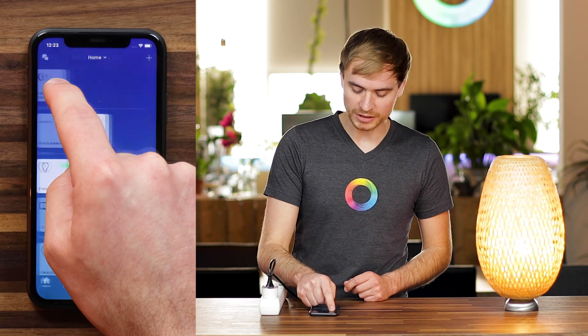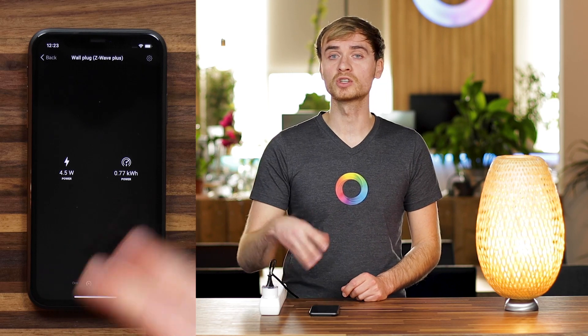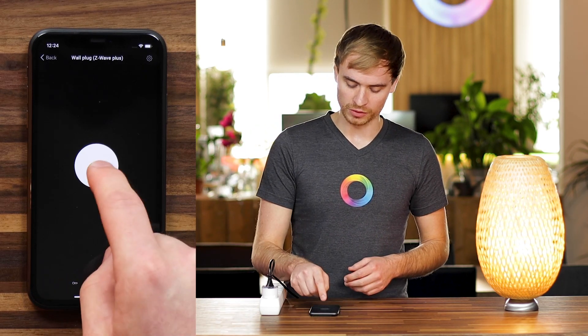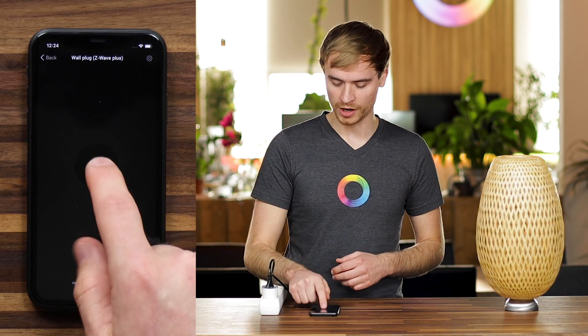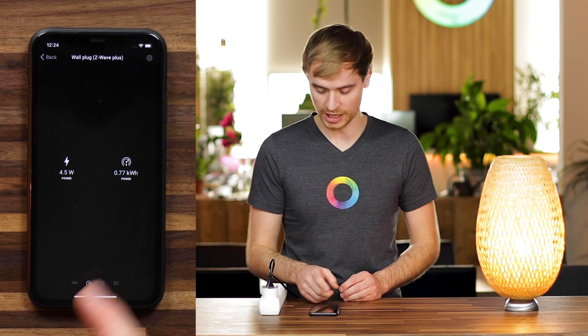Now I can jump into the wall plug by holding on the tile, and there I can see that this wall plug also measures the power going through it. Here you can also toggle the device on and off, and if I swipe right you'll see that power consumption in real time.